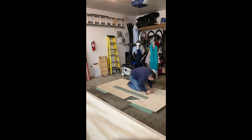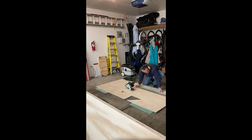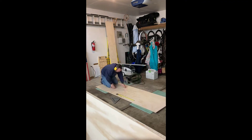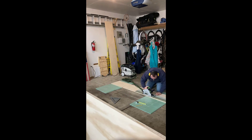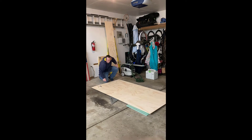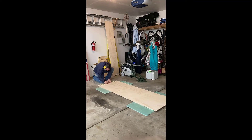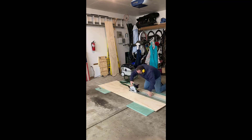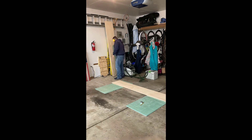The build process begins by breaking down the sheet goods. Here I'm ripping the half-inch plywood into 15 and 7 eighths inch wide strips. I only have a single rail for my track saw so I have to do this in sections. It's 15 and 7 eighths instead of 16 because I want to leave myself a little bit of wiggle room in the end and maximize the number of pieces I can get out of a single sheet of plywood.